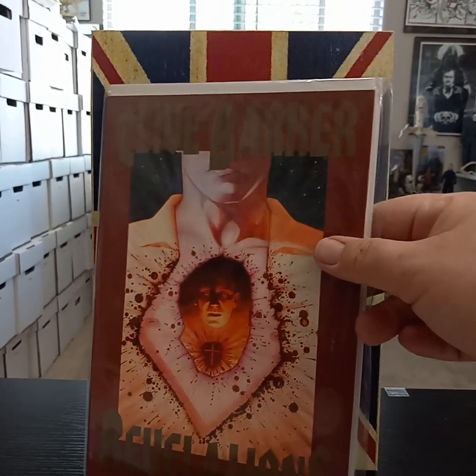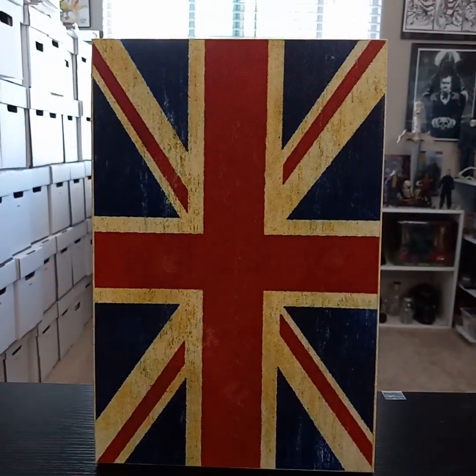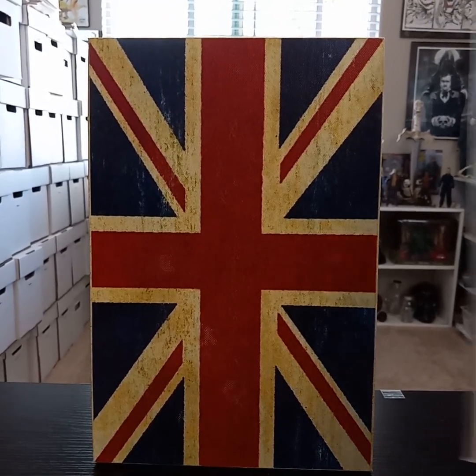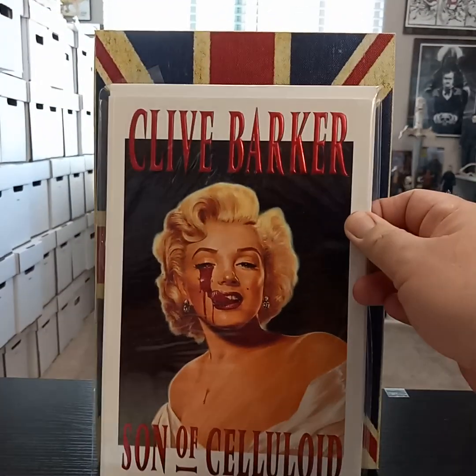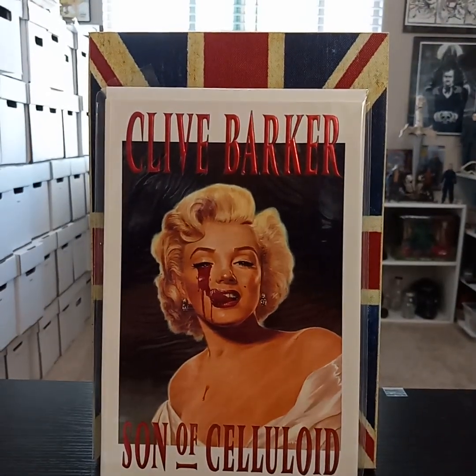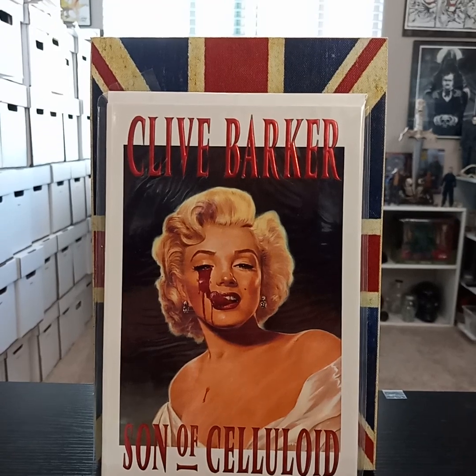There have been a Books of Blood movie and they did make another recent one as well. I always love this cover — this is one of the first ones I got: Son of Celluloid.